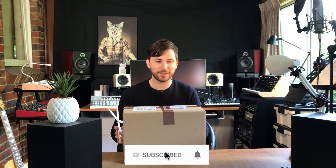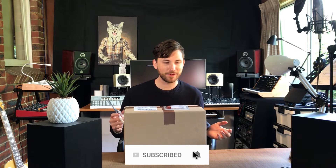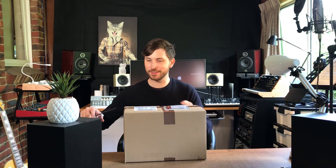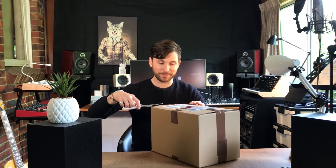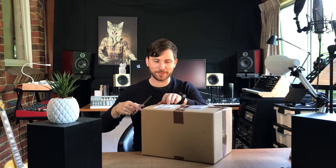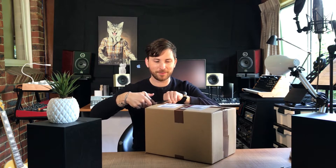All right guys, so I'm here for another unboxing. You can see I got this box here and it's from Sound and Music, so let's just get stuck into it and see what it is. I actually don't know — I got a general idea of what it might be just from the emails that were going around yesterday, but I didn't think it was going to get here this quickly. It was a bit of a surprise when the postman came today and dropped it off. I was totally like, what the heck — I just wasn't expecting it basically.